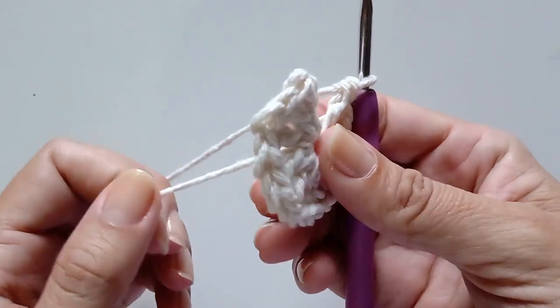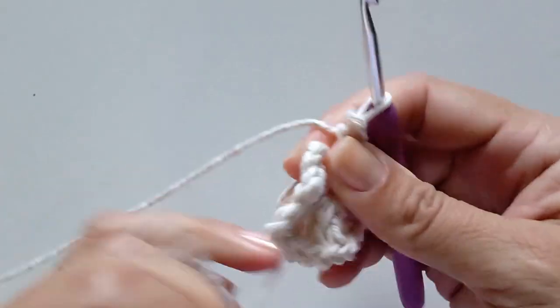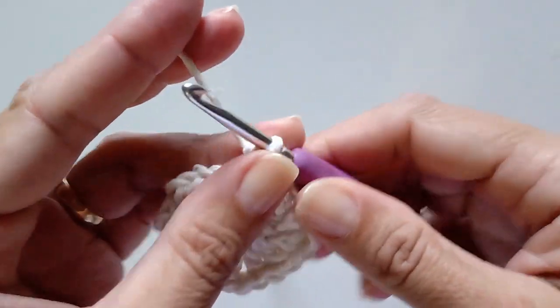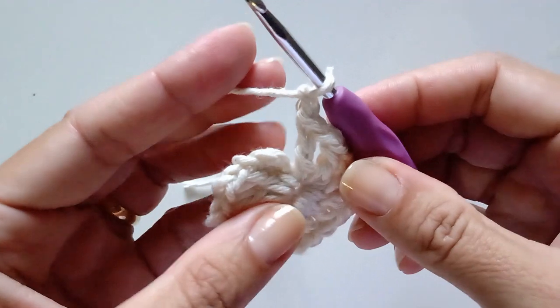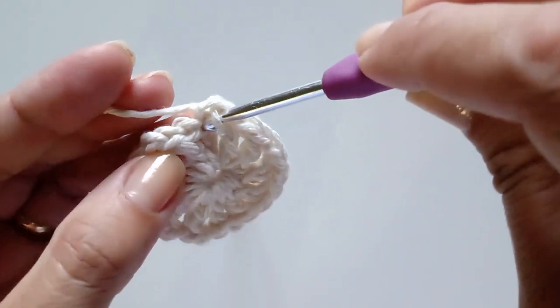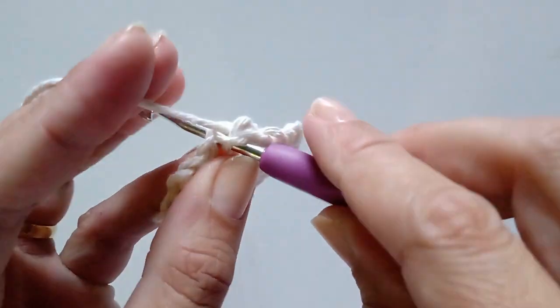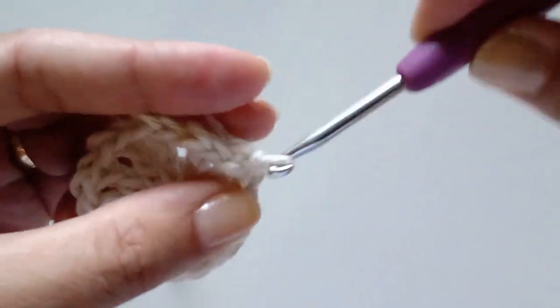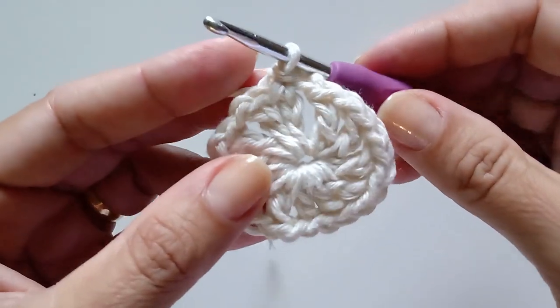Feitos os 12 pontos altos, a gente vai puxar para fechar esse centrinho e fechar com ponto baixíssimo. Vamos fazer uma correntinha de espaço e fechar aqui com um ponto baixíssimo na segunda correntinha que a gente fez para subir. Fechamos com um ponto baixíssimo.